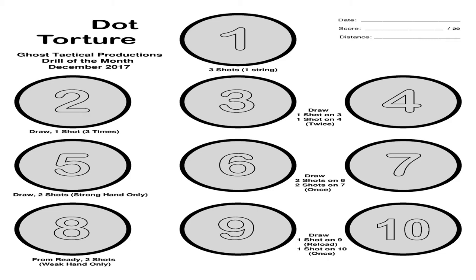Targets three and four are combined. You're going to start hands to the side, draw, take one shot at target three and one shot at target four, and reholster. You're going to do that twice for a total of four shots. For target five, you're going to draw and take two shots at target five — strong hand only.